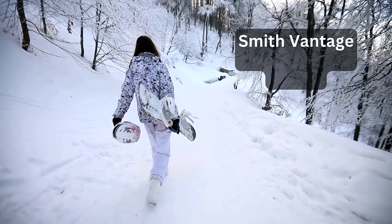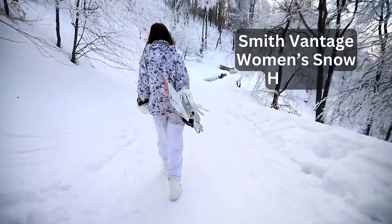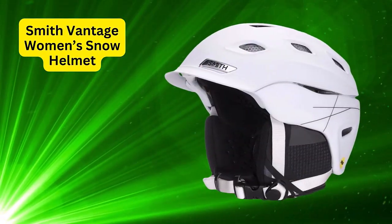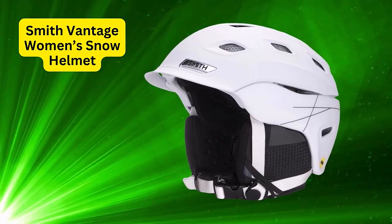Hello everyone, welcome to my channel. In this video we are going to introduce the Smith Vantage women's snow helmet so that you can make an informed decision. Let's get started.